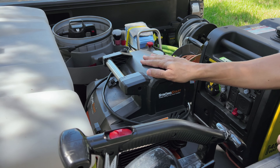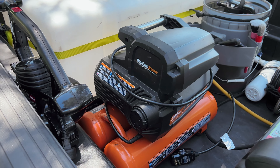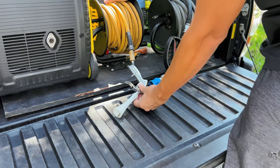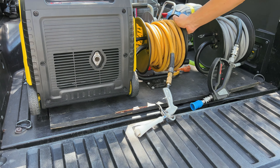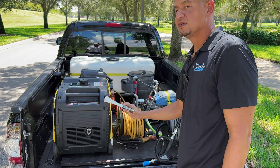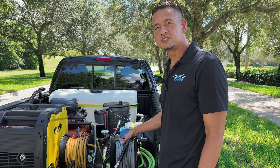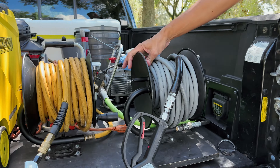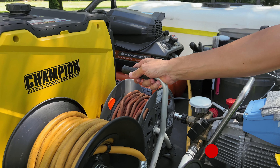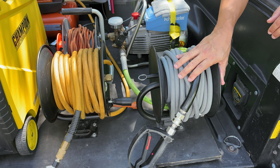I have my Rigid 200 PSI 4.5-gallon air compressor, which is perfect for running any air tool. Coming down to my reels — I have a DeWalt reel I bought on Amazon with the hose already mounted. Then I have an MTM reel with a 50-foot hose, also pre-mounted. My third and final reel is an electrical reel. So I have three reels: electrical, air hose, and water.